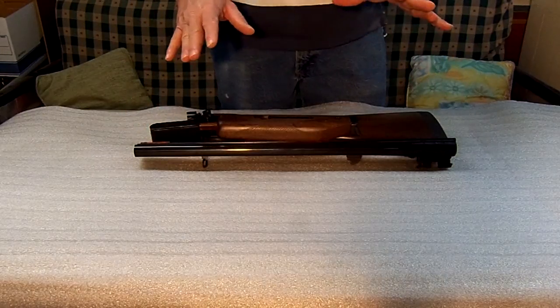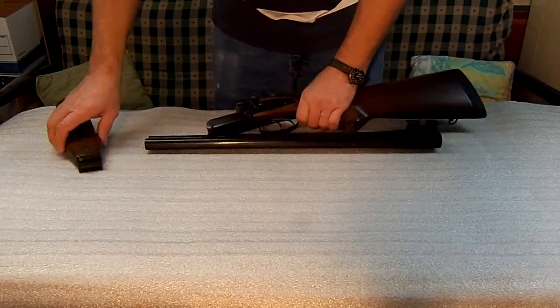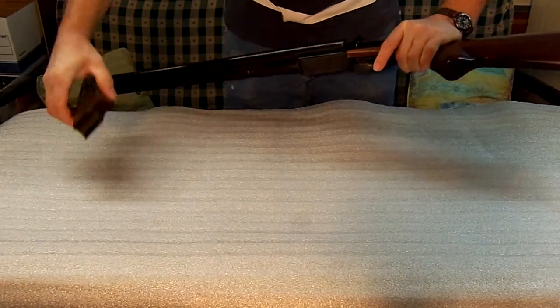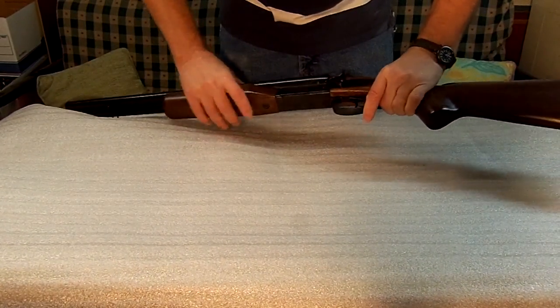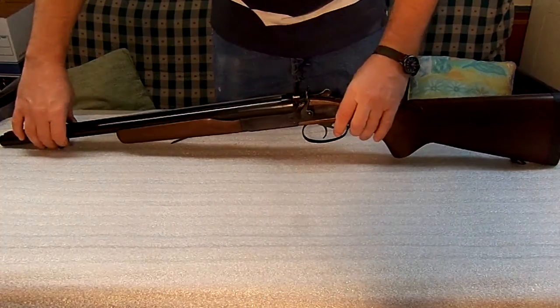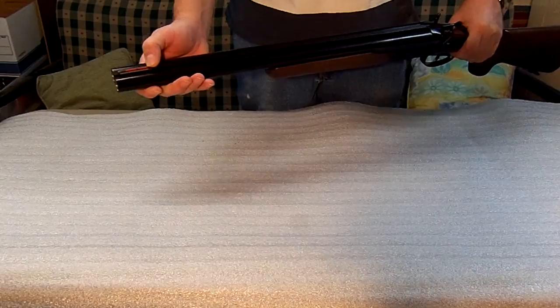The downside is, like I said, it's a little heavier and the ammo is a lot bigger than what your .22 or your other over-and-unders will do. This one does have built-in carry straps, and I've added a fiber optic front sight to it.